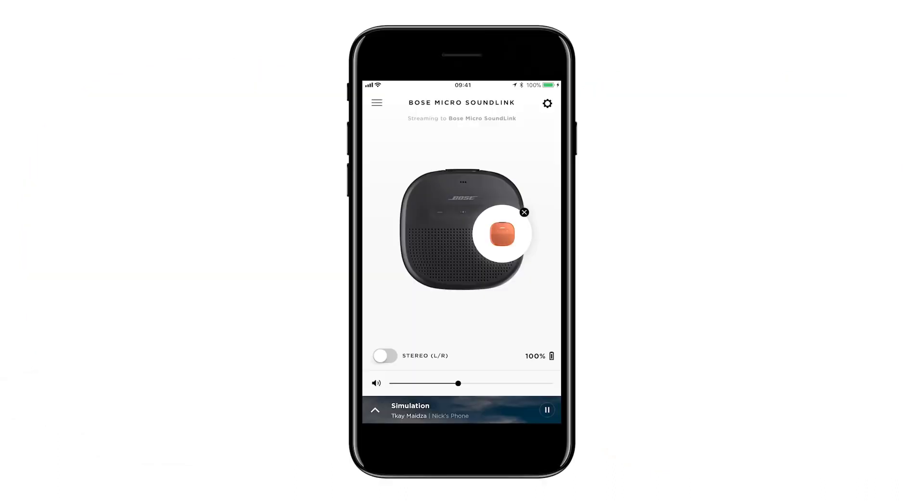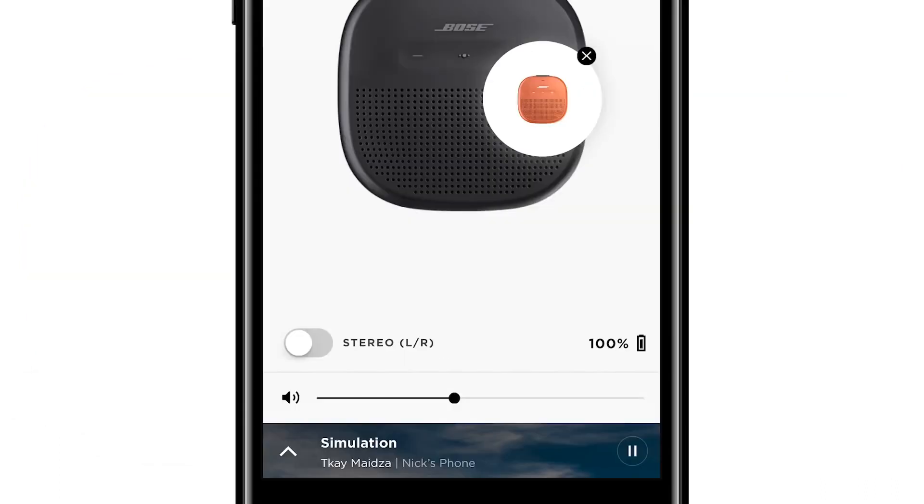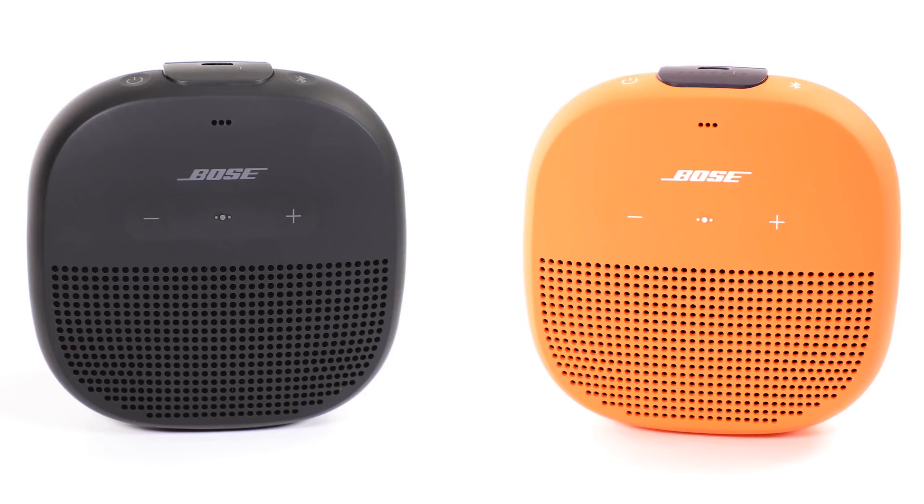From the same app screen, you can also put your speakers in stereo mode. Simply move the bottom left slider to the right and the voice prompt will announce from the left channel speaker and from the right channel speaker.